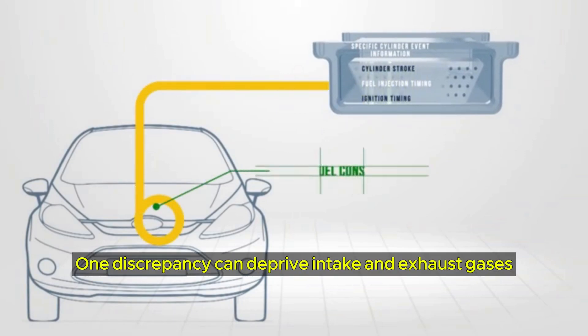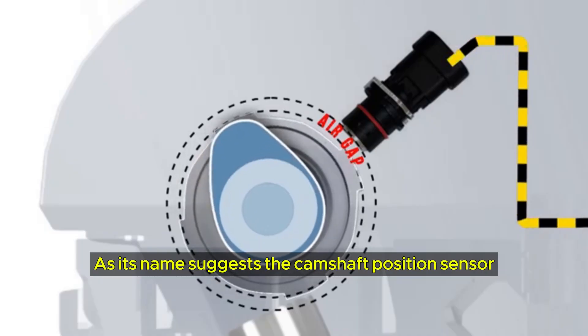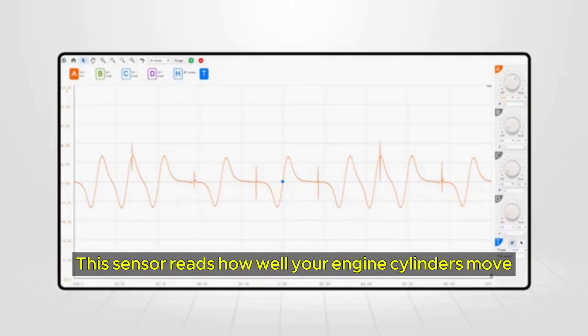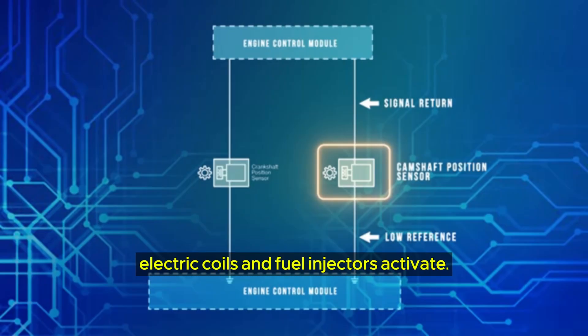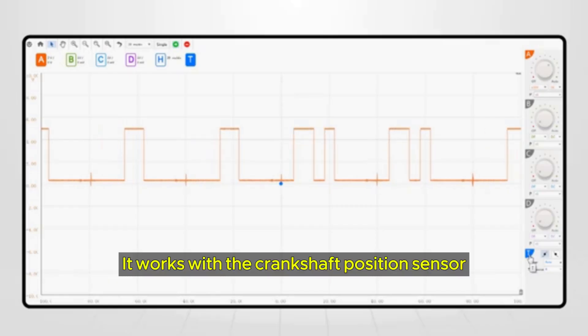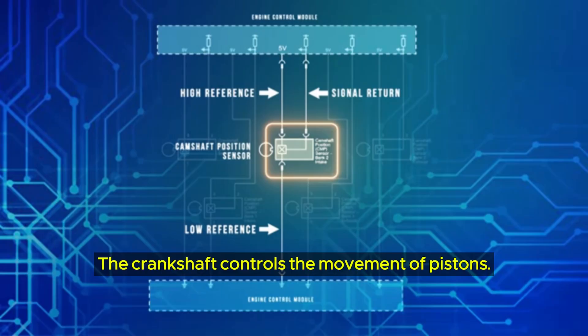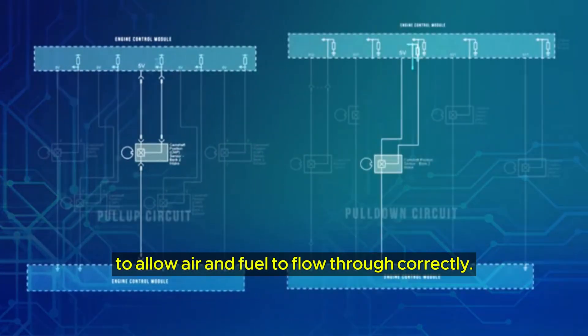One discrepancy can deprive intake and exhaust gases enough room to move freely. The camshaft position sensor only keeps an eye on the camshaft, which is at the top of an engine. This sensor reads how well your engine's cylinders move to synchronize how your engine's electric coils and fuel injectors activate. However, the cam sensor is clueless about what's going on with the bottom half, and it works with the crankshaft position sensor to paint the whole picture for the ECU. The crankshaft controls the movement of pistons, and the position of pistons and valves must align to allow air and fuel to flow through correctly.